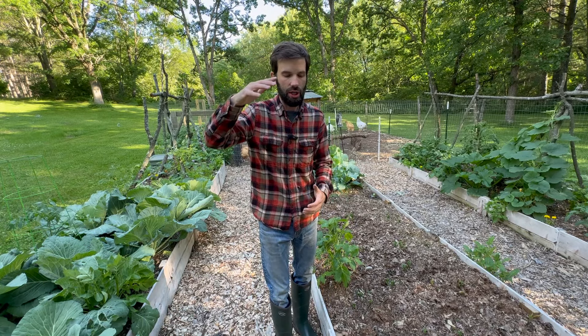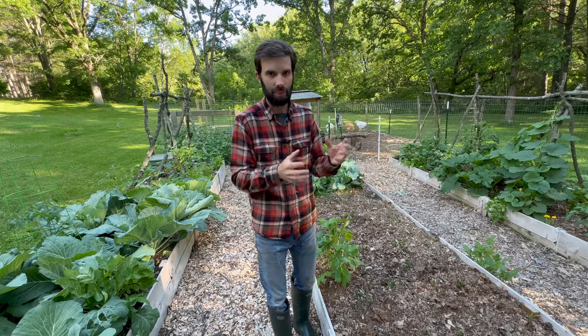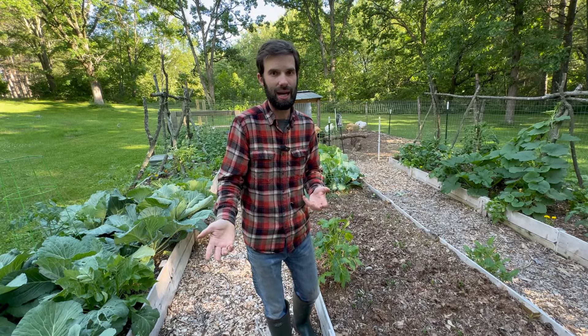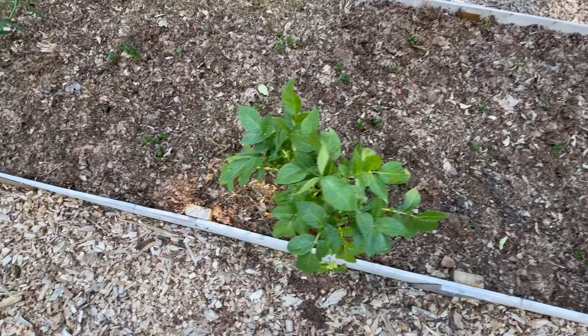The problem with this method is that as the potatoes grow, you're going to notice you need to add more mulch, otherwise some of them are going to be exposed to sunlight and eventually turn green — which means you cannot eat them. If you look here, this entire bed has potato plants coming through and some are exposed, but there are a lot more coming, and once they all grow up you're going to want to keep adding mulch, which is another reason why we're adding mulch to this garden right now.